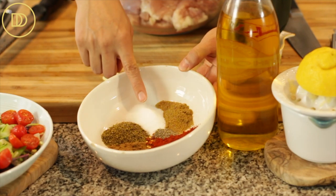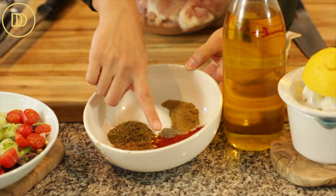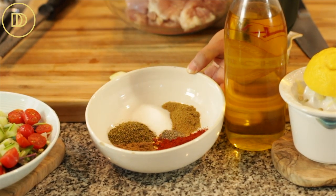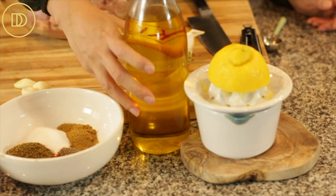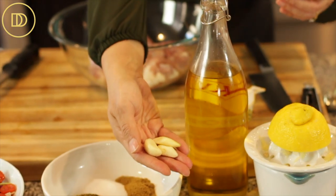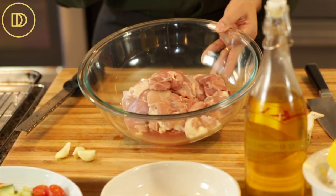Now the marinade. The spices include some salt, lots of dried oregano, dried cumin, sweet paprika — this is not the smoked kind — some black pepper, crushed red pepper flakes, and coriander. Then we're going to need some olive oil, fresh lemon juice, and three large garlic cloves. And of course, two pounds of boneless skinless chicken thigh meat.